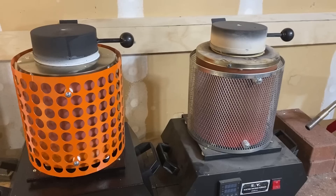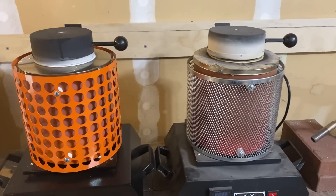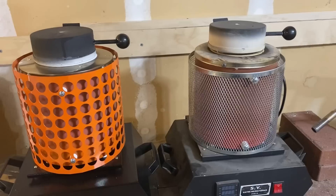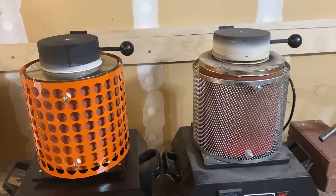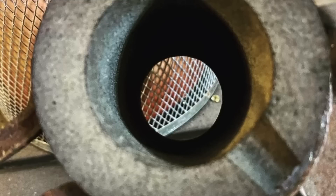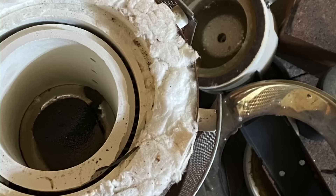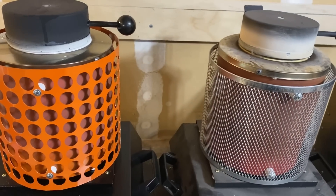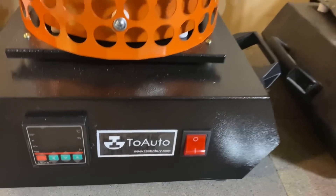To wrap up: these machines, if you take good care of them and don't run them more than the recommended 3 hours, can last you several years. My first one made it about two and a half years, and it was actually my fault it broke — one of my crucibles was a little too worn down, it cracked, and all the silver poured out into the bottom, which ruined the electronics. Also, if you run them too hot it can burn out the heating coil, so don't go over 1100 Celsius and you should be fine.